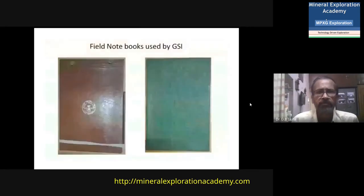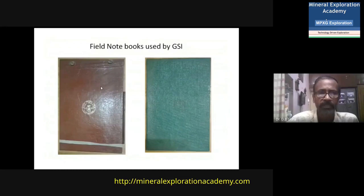Some of the field notebooks I am showing you are those normally used by the Geological Survey. These are the hard bound field notebooks — the left side has a leather-bound notebook and the right side is canvas-type bound. The thickness of the field notebook is about 50 to 80 pages, and you can have more than one field notebook so that when one is finished the next is utilized.